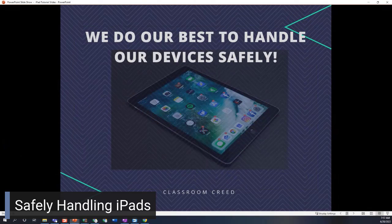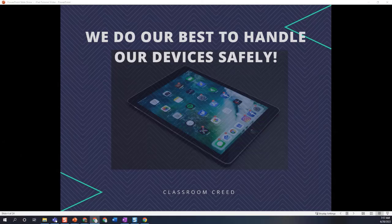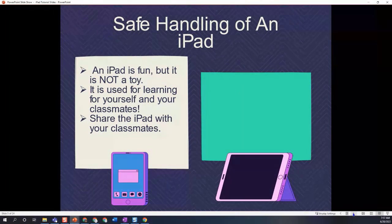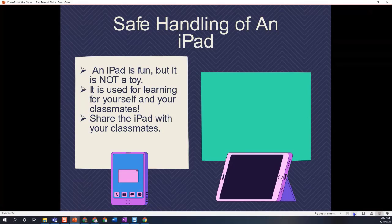We want to start with this little creed — we do our best to handle our devices safely. This should always be our classroom creed for any of our technological devices. The first thing to note is that the iPad is most definitely fun, but it is not a toy. It is a tool for learning — for both yourself and your classmates.